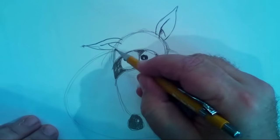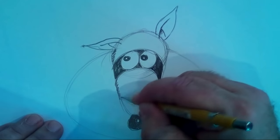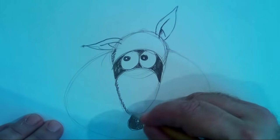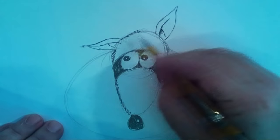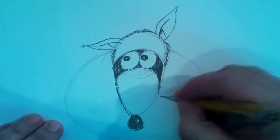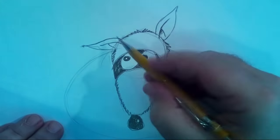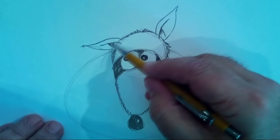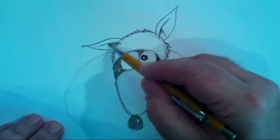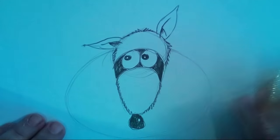Now let's put the texture — I love the texture. See, texture gives your drawing's surface a feel. If you're drawing a tree you would draw the bark, leaves, and twigs — the texture. Put a little shadow up there on the rat's ear.